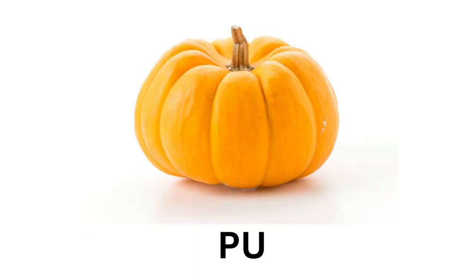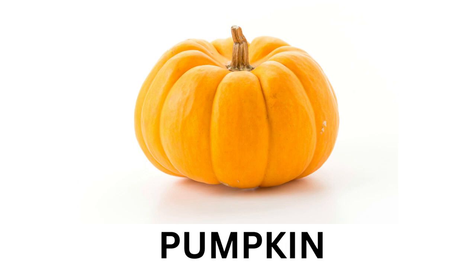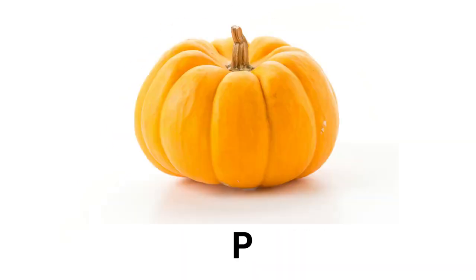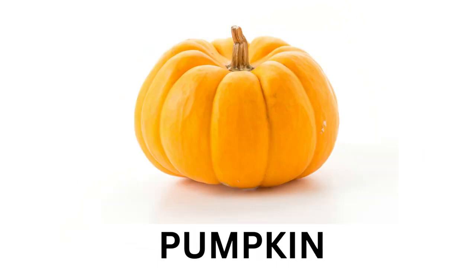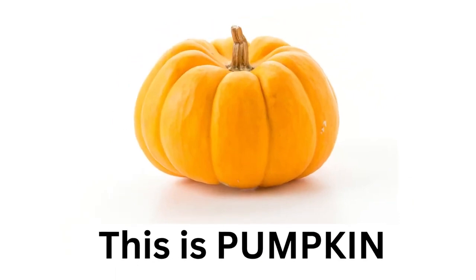Pumpkin. P-U-M-P-K-I-N. Pumpkin. This is Pumpkin.